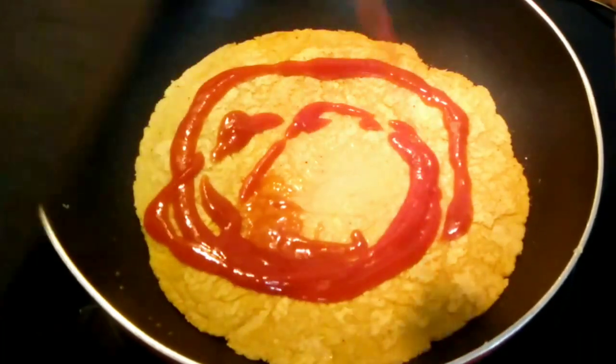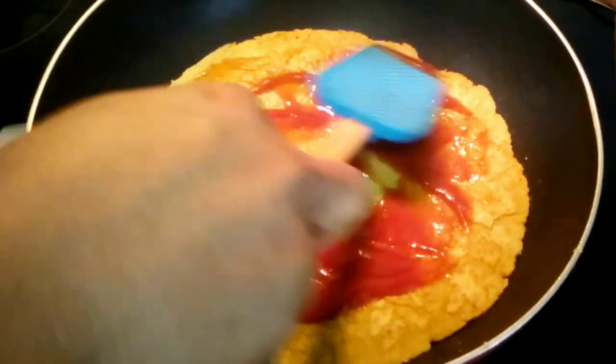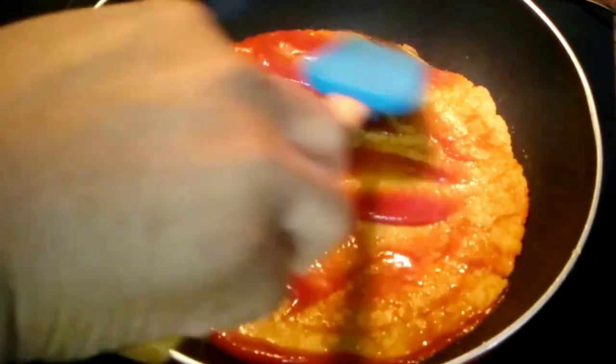You can use tomato paste if you like, but I am using ketchup because the taste is so very delicious. You want your kids to enjoy it, so put something there that will make it tantalizing for them.